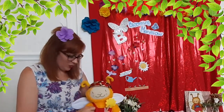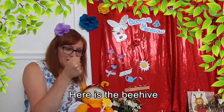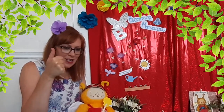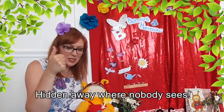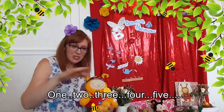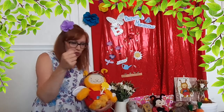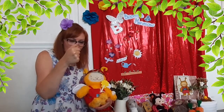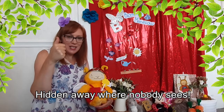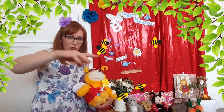Now then, book bugs ready to go — we can hear a busy bee! So I'm going to get book bug. He likes this one. We're going to get your hand and make it into a fist. Here is the beehive, but where are all the bees? Hidden away where nobody sees. Watch as they fly out: one, two, three, four, five! We're ready. Right, quickly the bees have got to go back into the beehive. Here is the beehive, where are the bees? Hidden away where nobody sees. Watch as they fly: one, two, three, four, five!